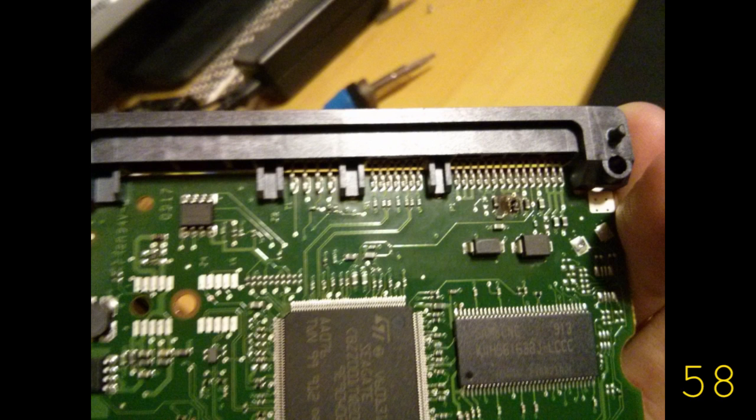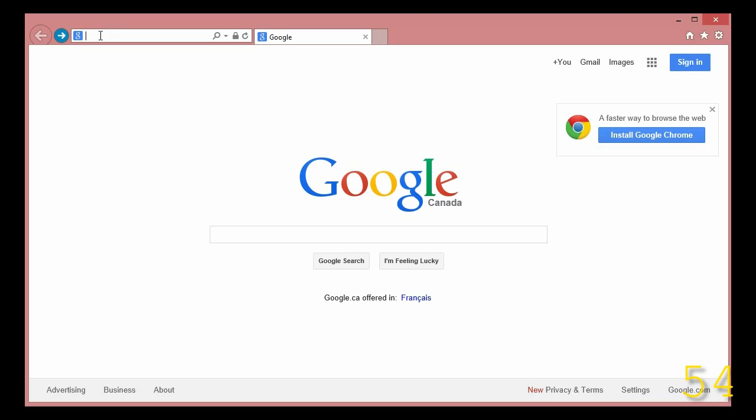So a few weeks ago, my computer power supply blew up, taking my hard drives with it. As you can see, the PCB from the hard drive is burnt.